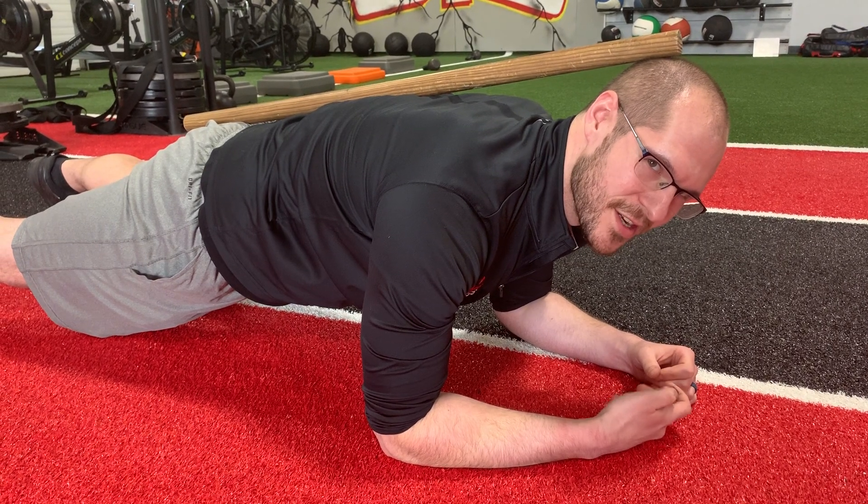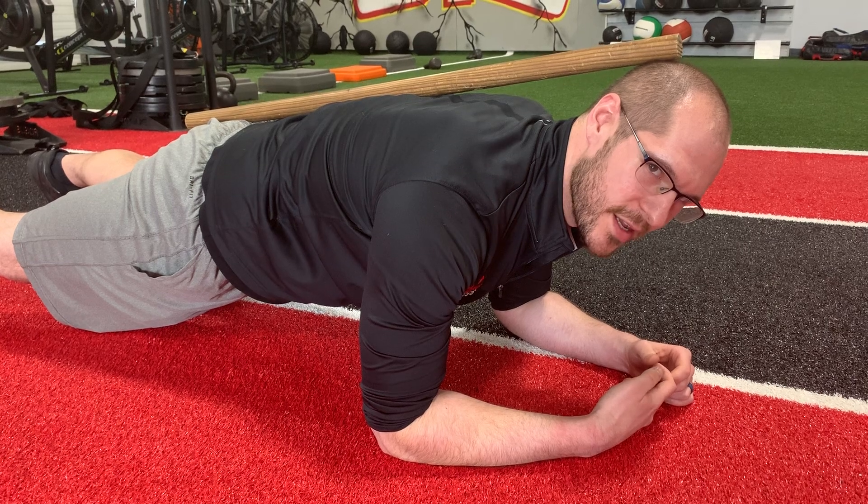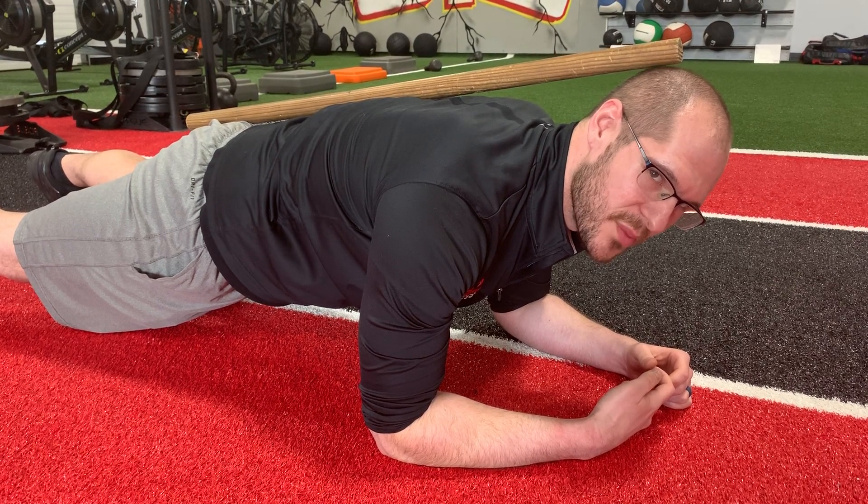Hey everyone, so the plank challenge. You'll be using a stopwatch to time yourself. If you hold one minute, it's one point; two minutes, two points; and at three minutes it's three points.